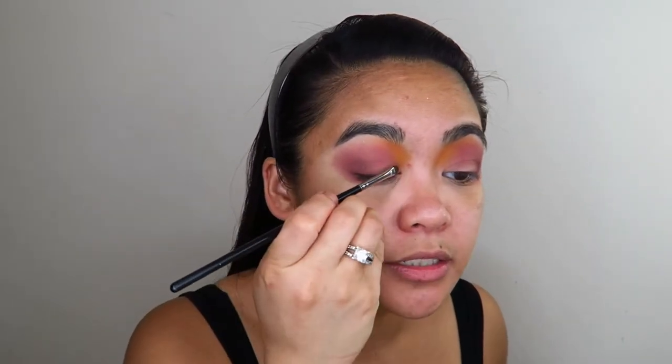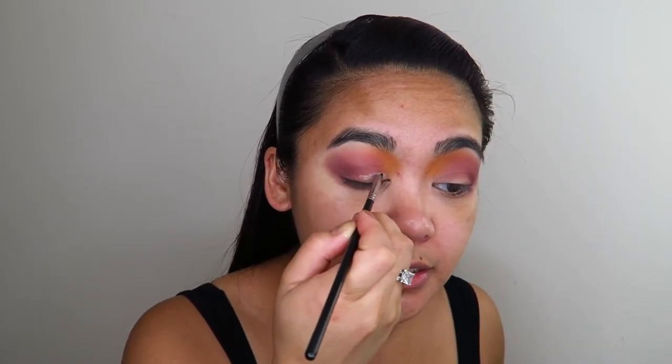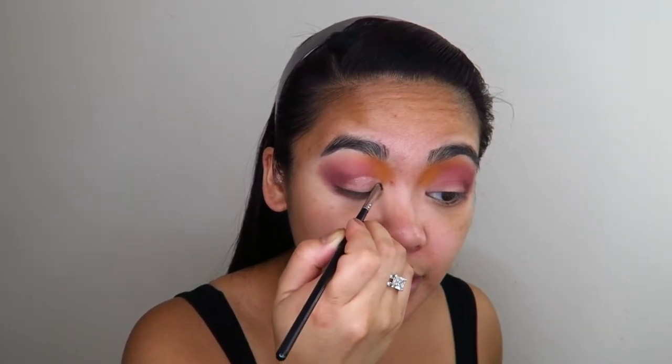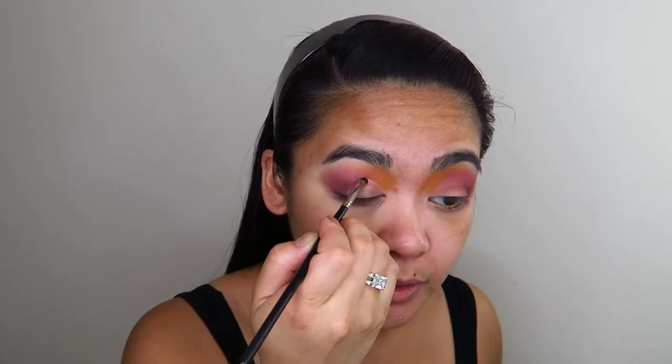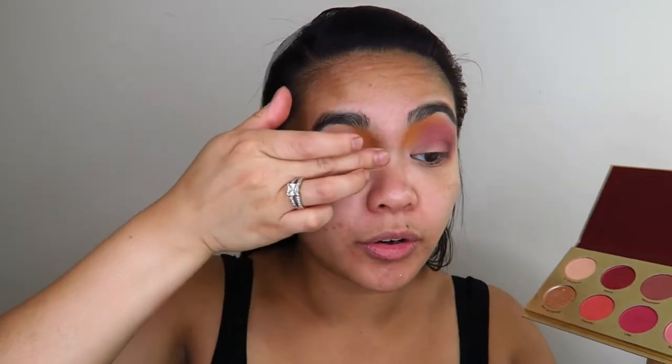Now I'm going to go in with some glitter primer. This one is the NYX Glitter Primer and it is really, really sticky. I find it's better than the Too Faced Glitter Glue — this one is actually really, really good. I'm just going to apply it to the inner corners of my eyes, sort of like a cut crease, but this glitter glue doesn't have any pigmentation. It's basically laying down a glue for all the shimmery shadows I'm placing on top. Now that it's nice and tacky, I'm going in with my finger into the shade She Got Money and applying that on the inner corner of my eye.